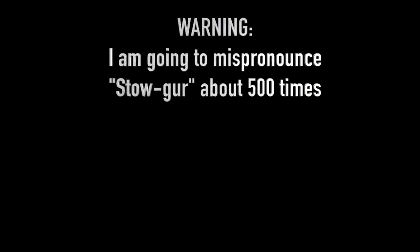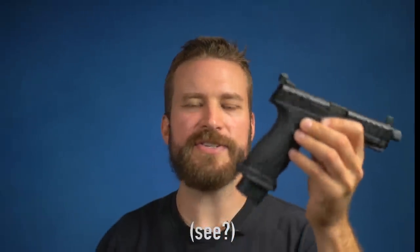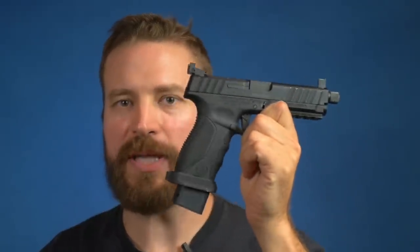Before you guys jump in and yell at me because you say the Staeger isn't a Glock clone — well yes it is, because it takes a bunch of Glock parts. The trigger mechanism literally is Glock parts. You can use all of the connectors and all that. You can see the two pins just like a Glock. While the magazines are proprietary, it still functions as a Glock.